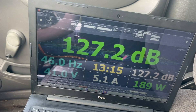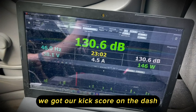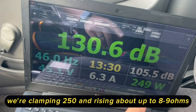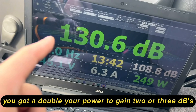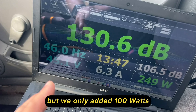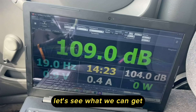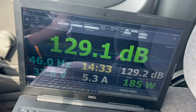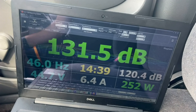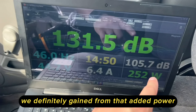Wow. We got our score on the dash and we added about another 100 watts of clamp power — we're clamping 250 and rising up to about 8-9 ohms give or take. You've got to double your power to gain 2-3 dBs, but we only added 100 watts. Down in the kick we got a 131.5 — last time we only did 130.6. So we definitely gained from that added power on the kick score. I like it, that's not bad.